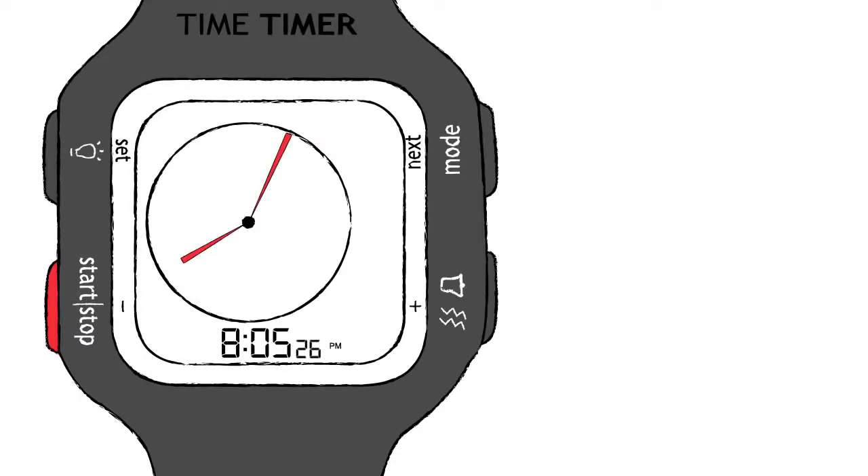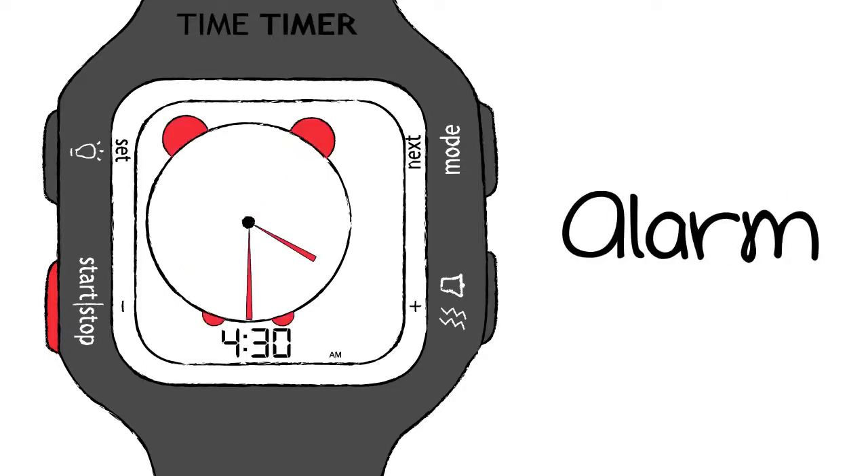Simple to operate, the watch provides a very personal time management tool that features three helpful modes: clock, alarm, and timer.